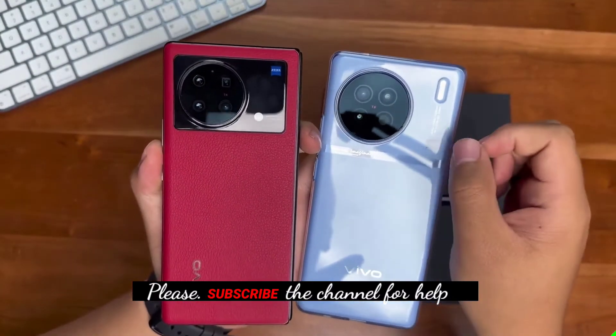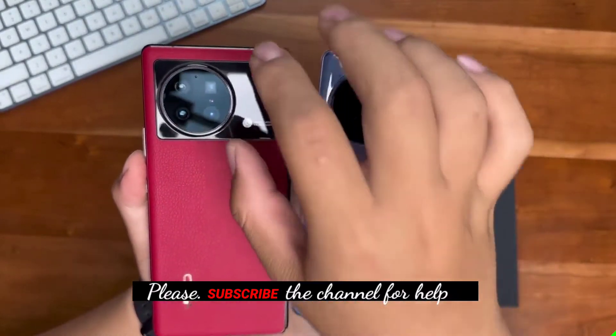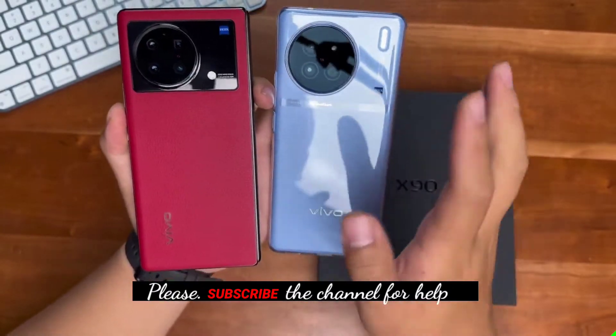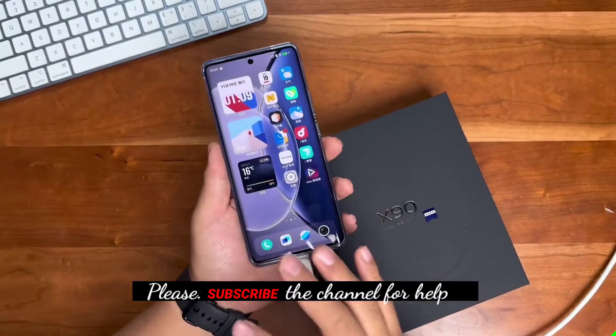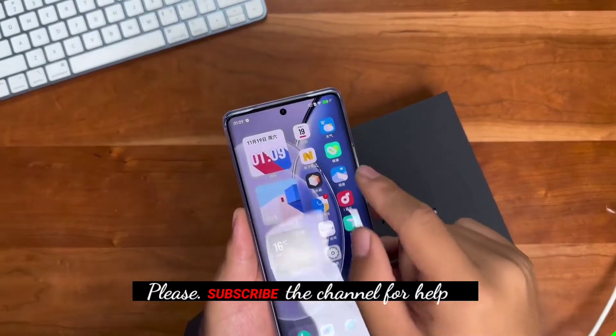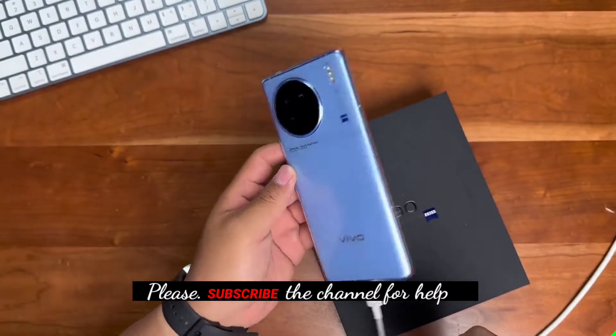Take a look at the design of the entire back cover. Compared to the previous model, Vivo has repositioned the camera module and removed one lens, canceling the black element at the bottom. This strengthens the overall visual integrity of the back cover.